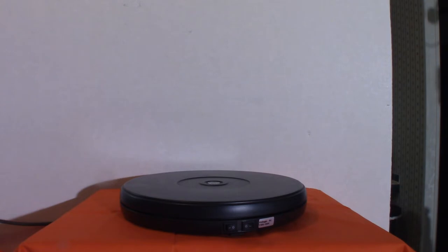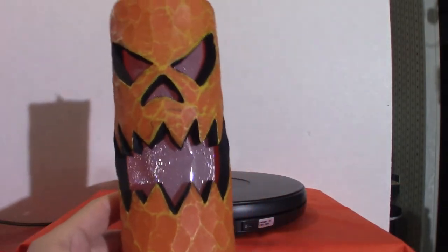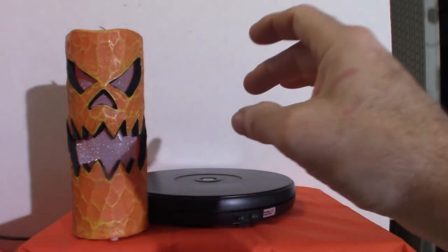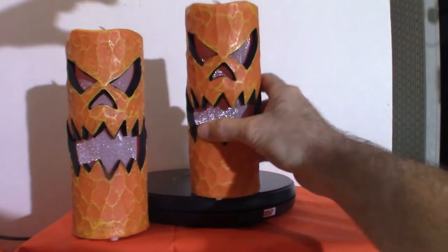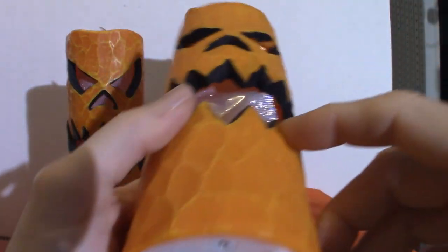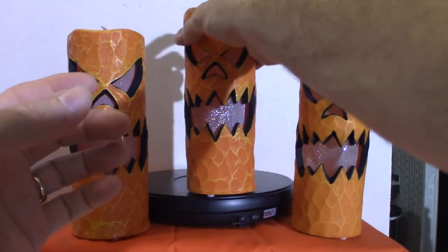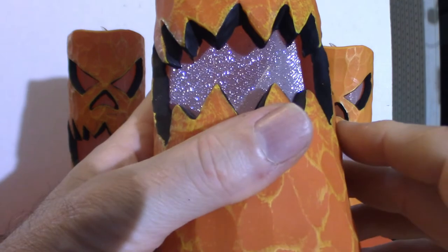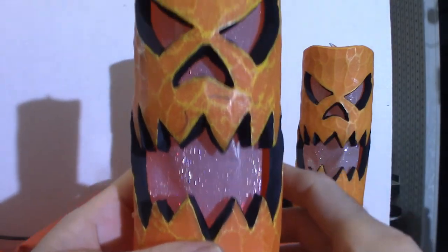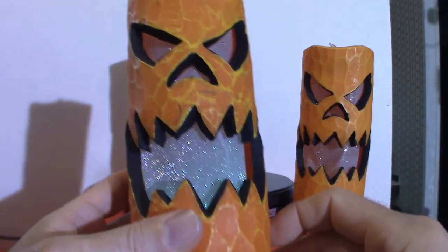These guys here are from Party City — very cool. I've got three of them. One of them doesn't work but yeah, that one works — you can see the light flickering. I just need to replace the batteries. As you can see they change different colors — very traditional Halloween colors. They look cool on my shelf.